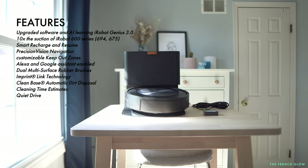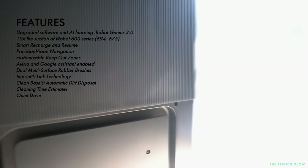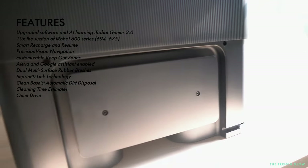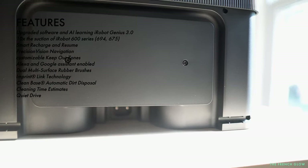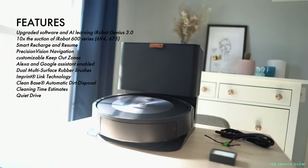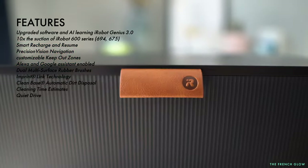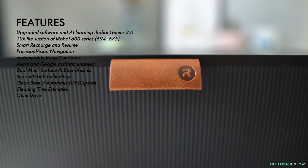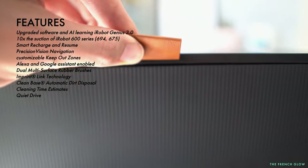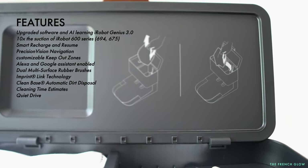Let's quickly talk about its features. Similar to the i7, it has 10 times the suction power of a 600 entry-level iRobot model. It has the self-emptying bin, which lets it empty itself so you don't have to worry about it for 30 to 60 days depending on how frequently you use it and how messy your room is. It also comes with tangle-free pet brush rolls and precision navigation so it can detect obstacles better than previous systems.